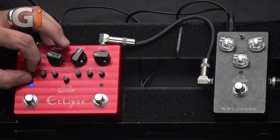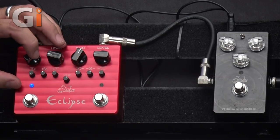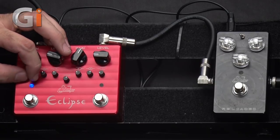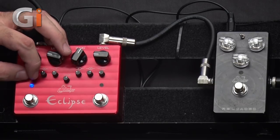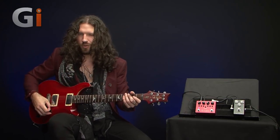Let's play with the bass control. Turn it all the way down, then all the way up — there's quite a lot of cabinet-y, woofy low-end available there. I'd suggest you use this to tailor the low-end of your different sounds to the amp you're using.